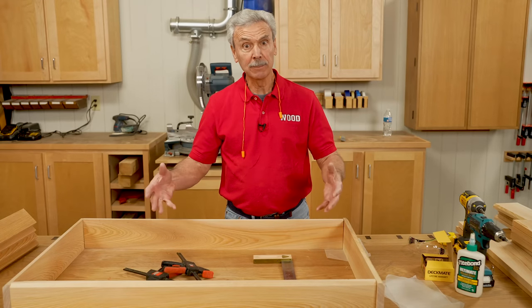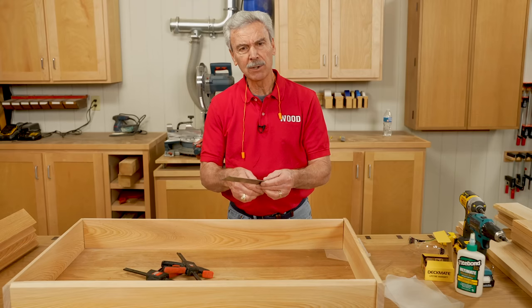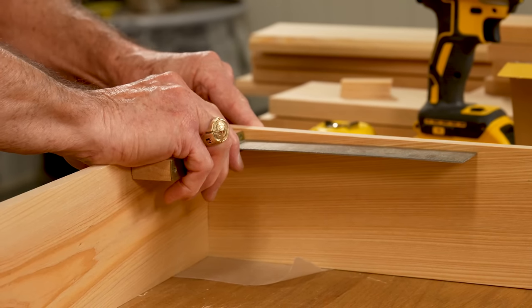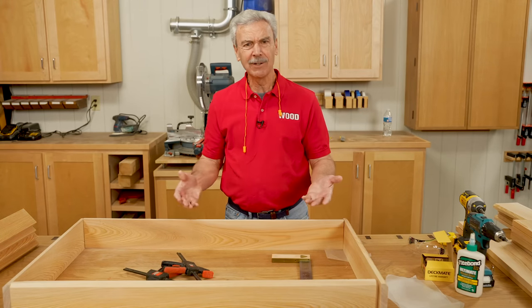I'm trying to square up and ultimately glue up a large frame like this. The usual way to do it is with a framing square, but I'm trying to hold this in one spot and at the same time see if I can get a screw in on this corner. I need a third hand.